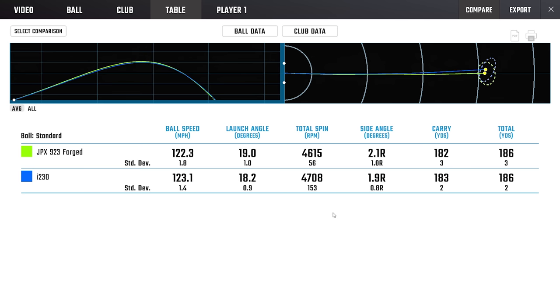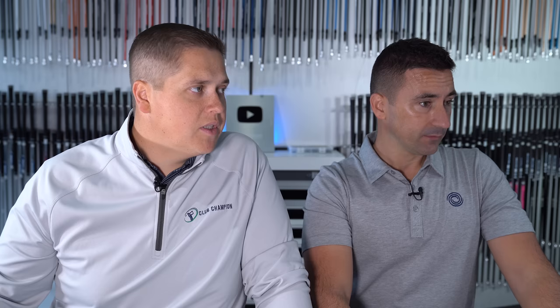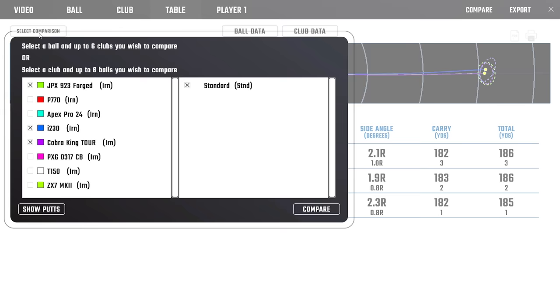The I230 got really good again — old faithful. Spin came back up, launch was down a little bit, but ball speed was really well retained. Nice to see the spin improve; for these types of irons you sometimes get that lower, knucklier spin. We probably started to get the best numbers of the test from the Ping: 123.5 ball speed, 18.7 degrees launch, just under 5,000 spin at 74 RPM standard deviation — really, really good. Consistency on carry distance and standard deviation were great on that one.